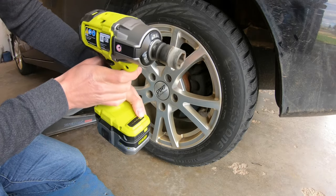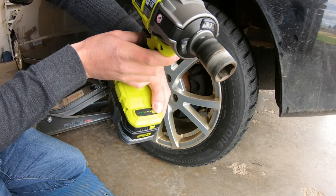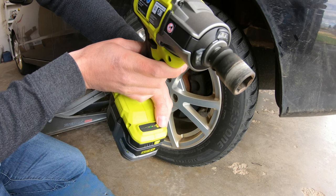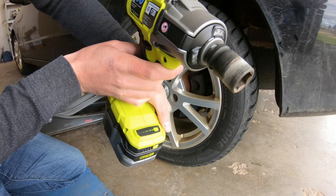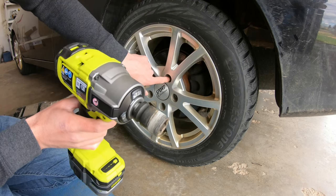So mode one didn't quite have enough torque. Mode two worked pretty good. Mode three took the lug nuts off really fast — maybe a little too fast. But automatic mode seemed to work the best. As soon as the lug nut was loose and free it stopped, so you're not going to wreck your studs.